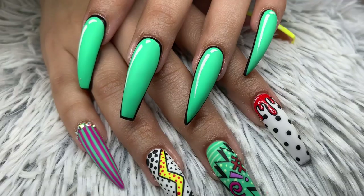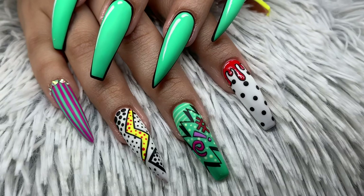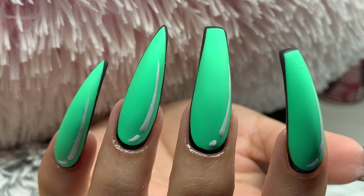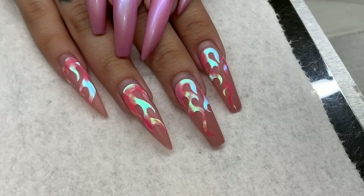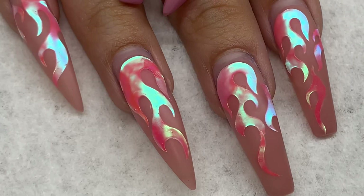Welcome back to my channel. Today I have another watch me work, and it's over this abstract art pop party comic-inspired look — I think it's so fun. You all know this client well at this point, she always gets fun sets. This is her previous set, and if you haven't watched the video on these nails, go ahead and do so. This set was five weeks old, five weeks and one day.